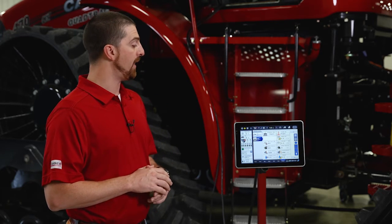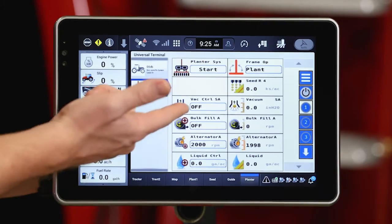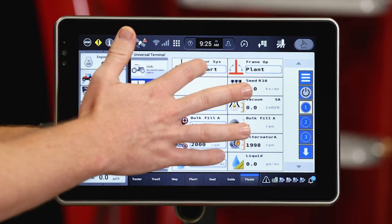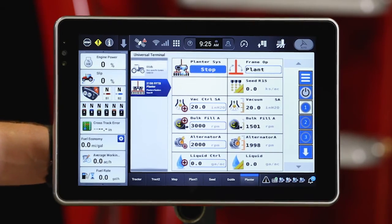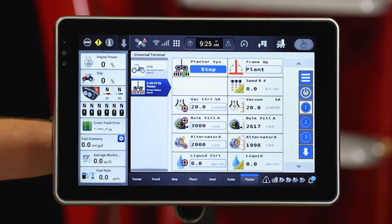In order to get our planter up and going, first we want to make sure that we've got the remotes activated that we need on the tractor for my bulk fill system, back control, et cetera. So we're going to activate those remotes in motor mode, and then I can start enabling those planter systems. I can enable them individually as seen in my planter UT screen, or I can utilize the planter system start button. I'll press and hold — that starts up the planter system start process, enabling my back control, bulk fill, alternator, and all my planter systems on board. It's also going to prime my seed meters so that they are full of seed and ready to plant.